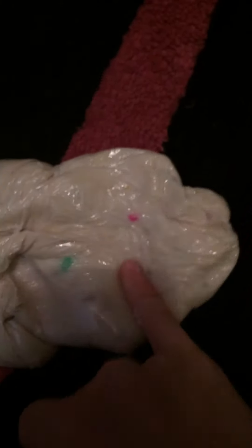It is squishy though, and very slow rising — just to show you the squishy side of it. Look, you can see my fingerprint — it is really slow rising. At the end of the video you'll probably still see the fingerprint there.